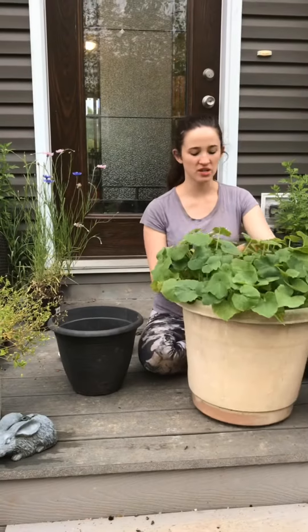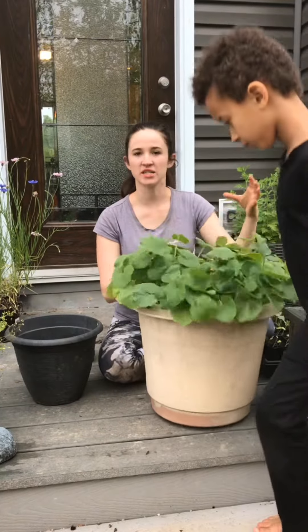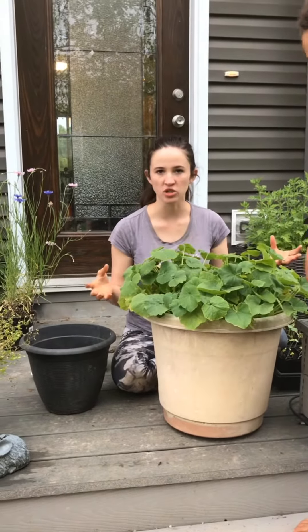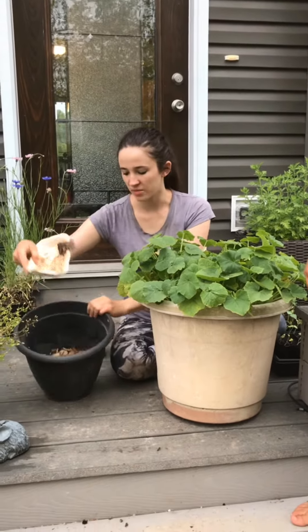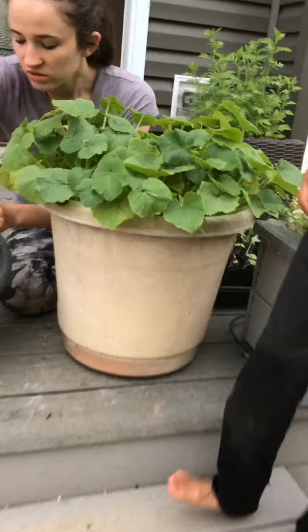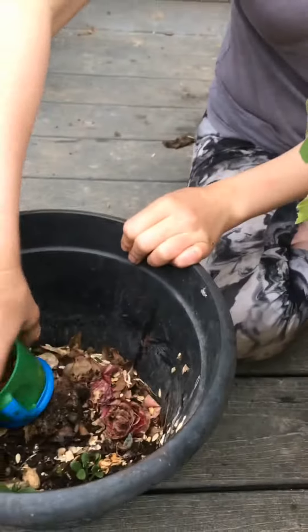So what we have to do here is we just have to separate all of them and put them into separate containers, or if you want to plant them in your garden — however you choose to plant them. And then these are dried up ones that I had already planted. Look in here — we have a couple babies already coming up. And all I would do is just dump these straight in here just like that, and they would just go right in there. It's pretty easy.